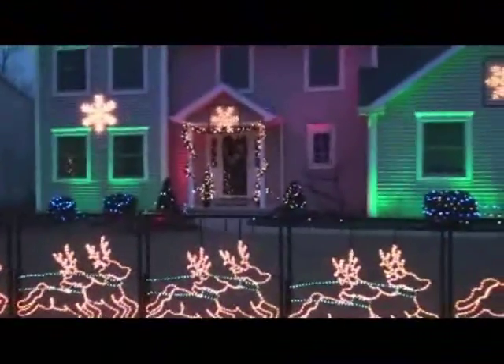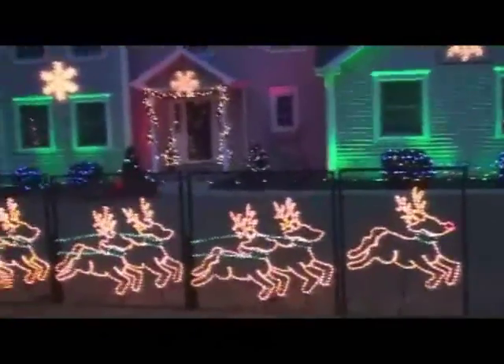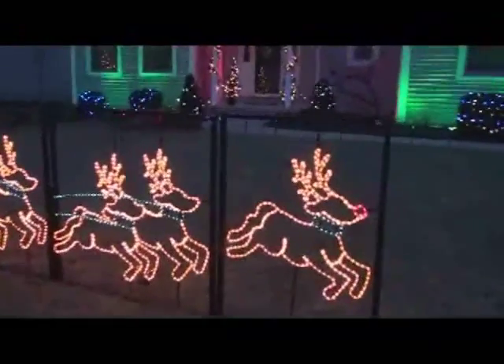A little bit later on when it gets dark I will take some more video and show it to you. But I just wanted to take you through a walkthrough and show you everything that we had and everything that our company offers.